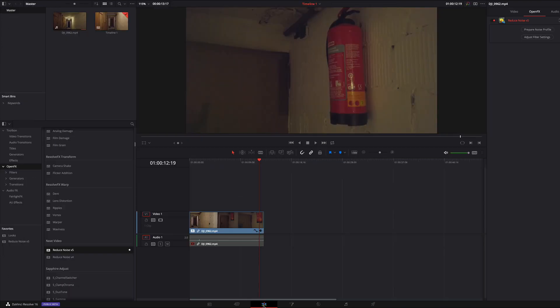Now here you can see both videos side by side. That's it. If you want to see more about Neat Video then write it in the comments. Bye bye.